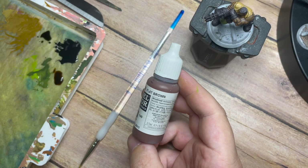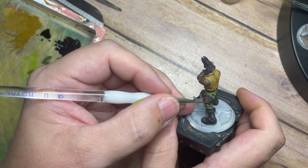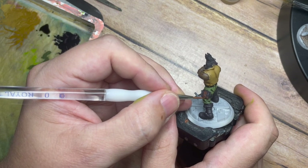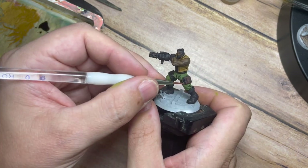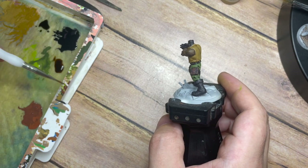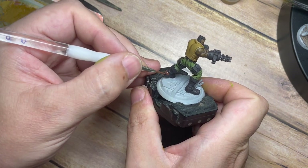Now for part three — painting all the different leathers. There are a few different leathers here so I'm going to use two different techniques. Starting with Flat Brown from Vallejo — a nice red tone — I'm going to paint all of the bags, his glove, and the boots in this colour, tying into a lot of the original artwork from the old version of the video game. I like to stick closely to the original sources for nostalgia — it's nice to paint things similar to how you remember them.